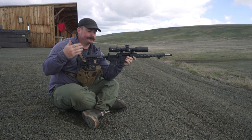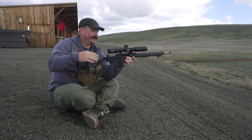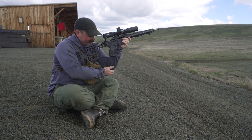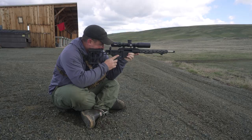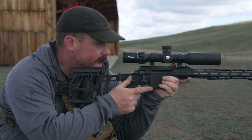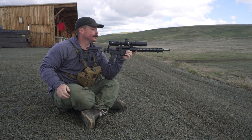Prone only works if you don't have much vegetation and can lay all the way on the ground. A lot of times we've got to shoot over the top of grass, so we need a higher position. The next most stable position is sitting. Cross your legs up under your body and get the bone of your elbow to touch the bone of your knee on both sides. Tuck the rifle into the pocket of your shoulder, breathe out, settle into the gun and relax. Adjust your natural point of aim until you're on target when completely relaxed, then press.